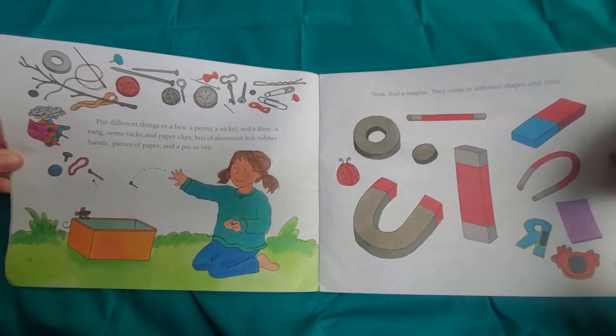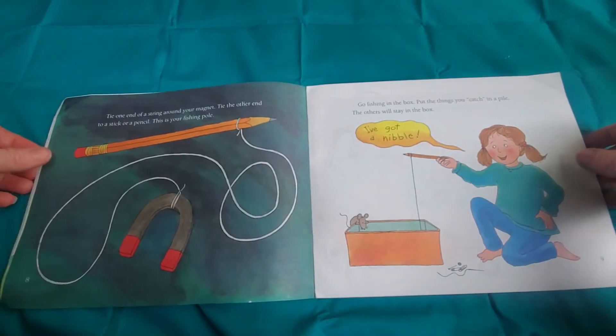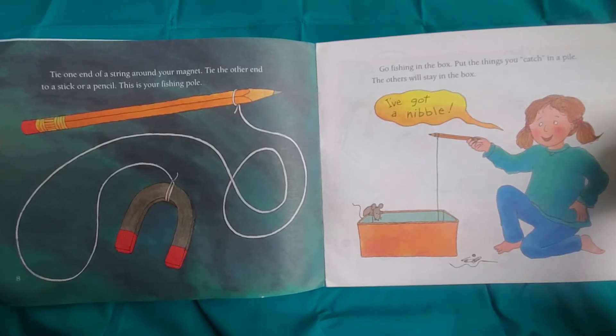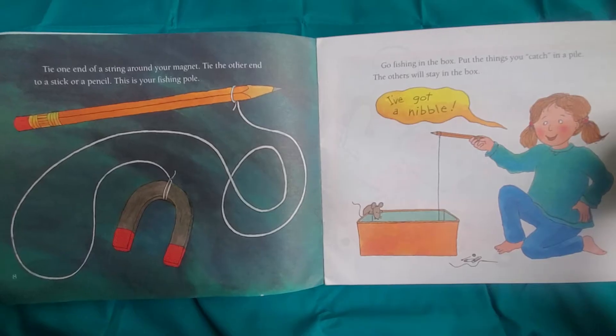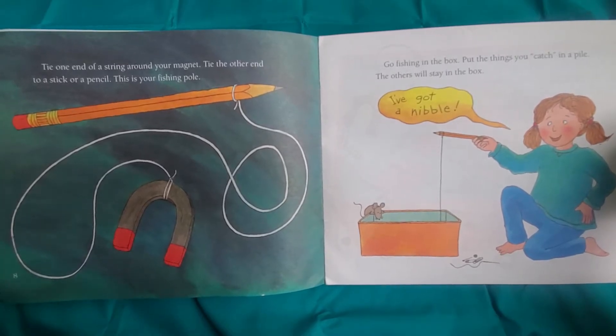Magnets come in different shapes and sizes. Tie one end of a string around your magnet and tie the other end to a stick or a pencil. This is your fishing pole. Go fishing in the box. Put the things you catch in a pile — the others will stay in the box.